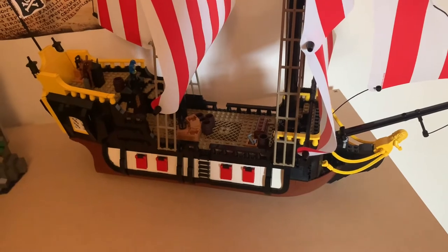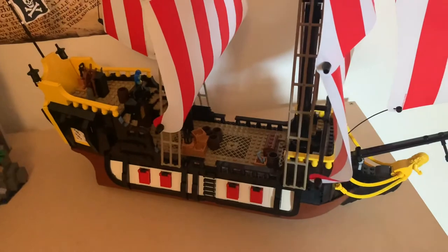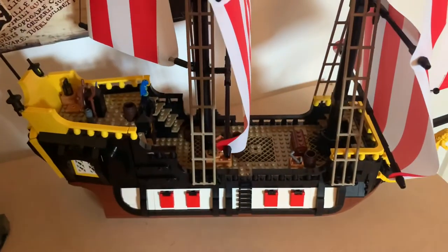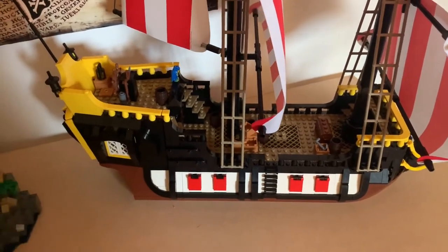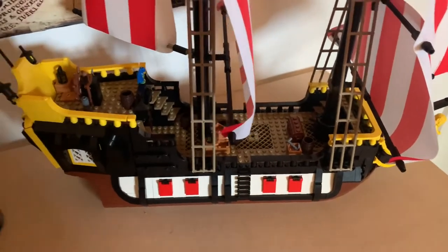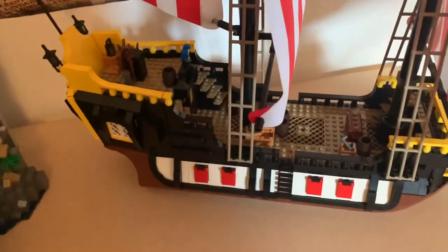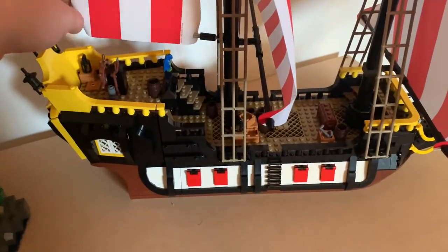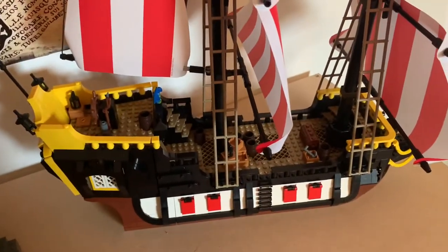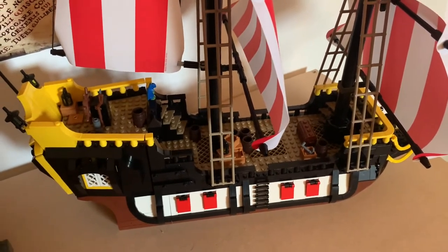So there we have it. I really haven't got a lot more to say. If you want any more details about the individual sections, then please watch the part one video where I look at all of those. It really is an incredible set. I stand by what I said in the first part — if you want either the ship or the island or both, go out and get yourself a copy. It only came out last year, so I can't imagine it'll retire anytime soon, but I think Ideas sets do tend to have a shorter shelf life. So if you're into ships, pirates, or just incredible LEGO builds that are really fun to put together, then I would highly, highly recommend this.